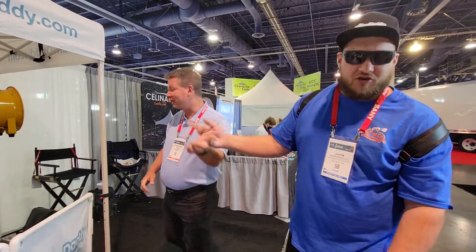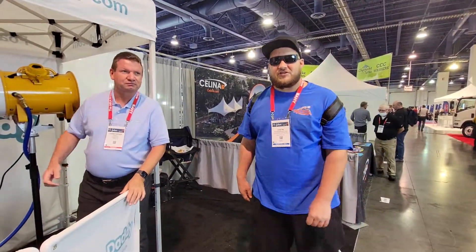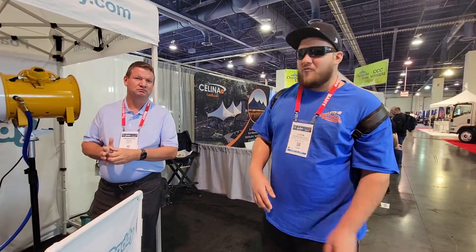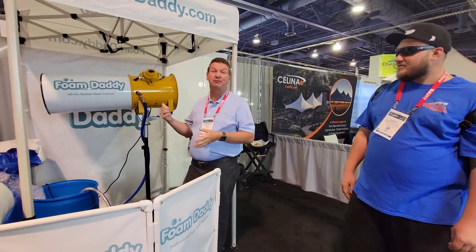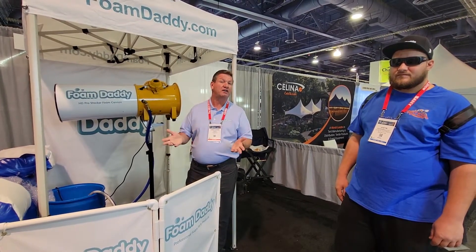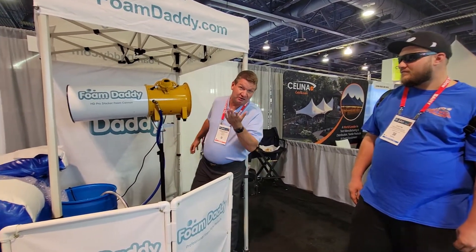We have a whole bunch of educational videos already. I have a Foam Daddy machine and we've already done a lot of the education, so we're not going to go too crazy on the setup, but we'll definitely show you how it works here. Foam Daddy makes a bunch of different machines. This is the most popular one — it's called the Stacker HD. It's a cannon, meaning it projects foam. It'll shoot 25 to 30 feet easily and bring a huge amount of foam in just a couple of minutes. Let's turn it on and let you see how it looks.